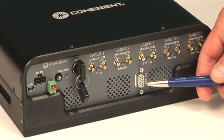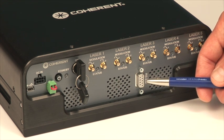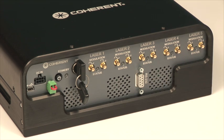There is also an RS-232 connector that you can run to your host computer, allowing each laser to be addressed and commanded separately through RS-232.